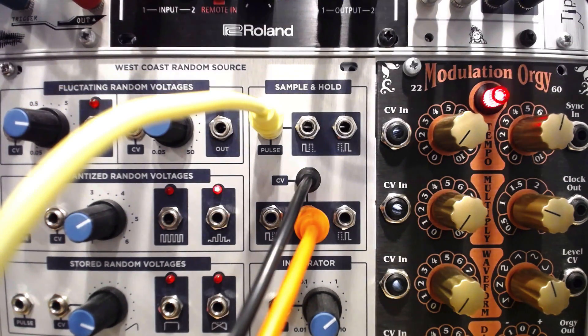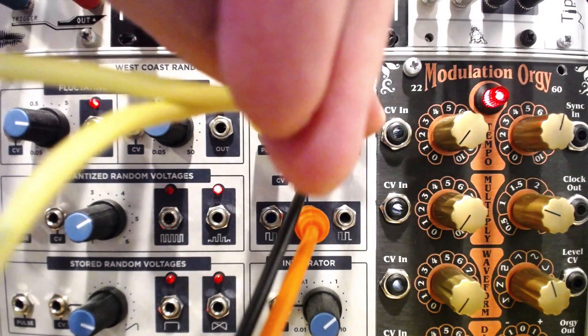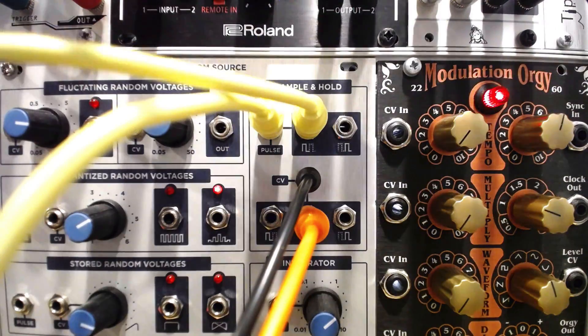The sample and hold on the Sputnik has a few interesting quirks. The pulse input is connected with two pulse outputs, which divide the incoming pulse, alternating each pulse to one output, then the other.